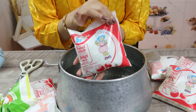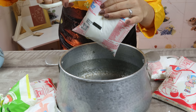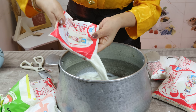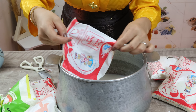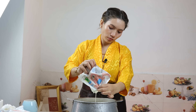This is Amul milk, which is good — it's not toned, it has fat. I use this milk in the recipe. I have used 10 packets of milk, so I have made a little bit more than usual. Now we have put the milk in.